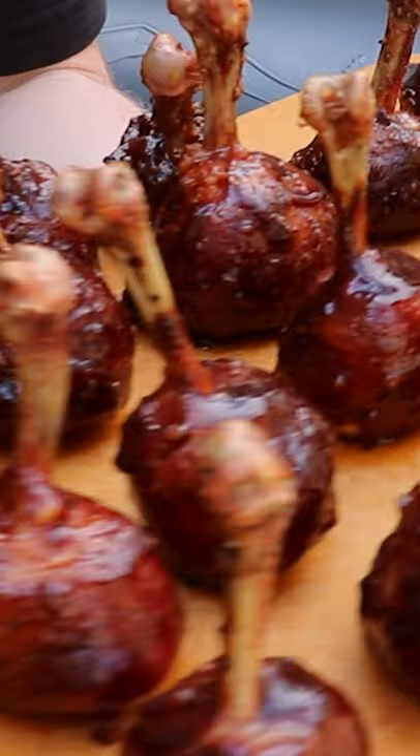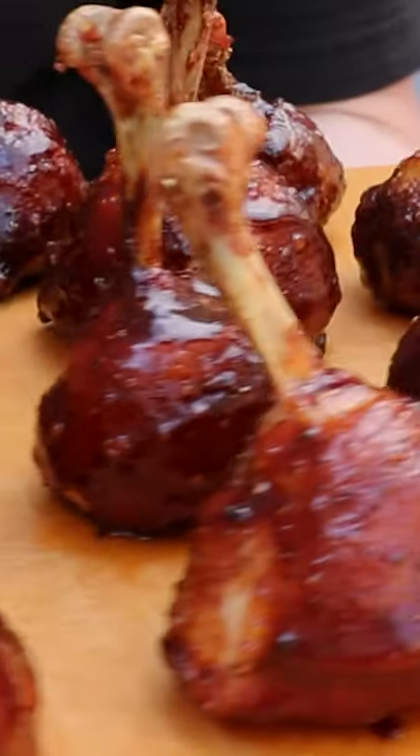Today we're going to be making chicken lollipops. This is a really easy app that's going to make you look like a pro chef.